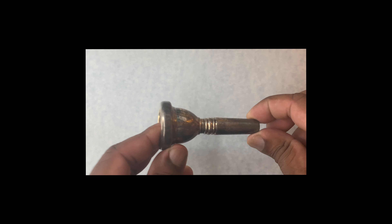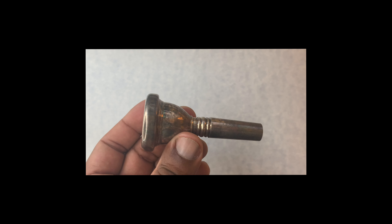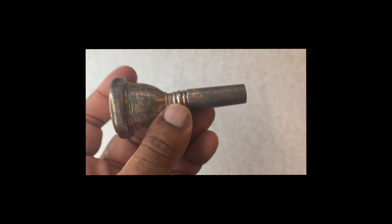Let's learn about the trombone mouthpiece. We put this on the end of the trombone to help it make sound. Let's learn about the parts.